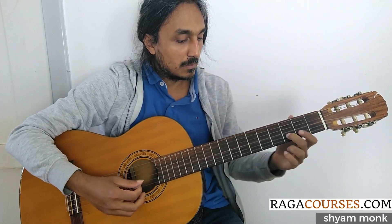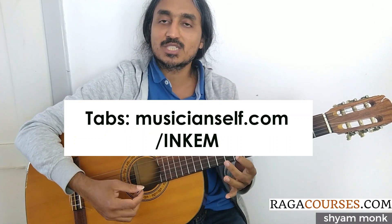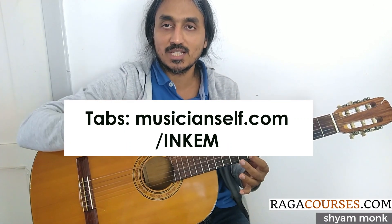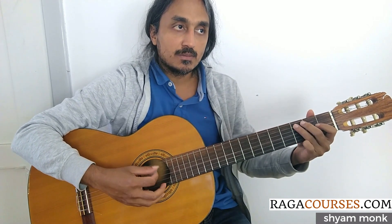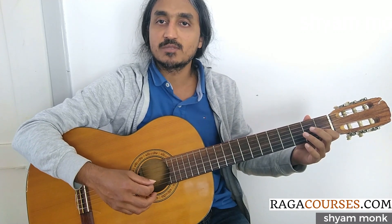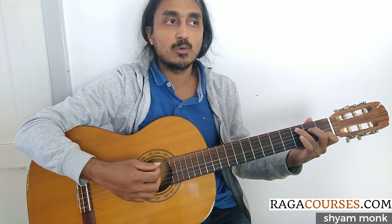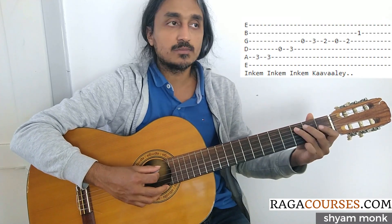In Kim. We have played a more detailed version before at Musicianself.com/InKim — have a look at the link. Here we will do the simplified version without the slides. Then I will also show you how you can add some slides. 5th string, 3rd fret with a C note.